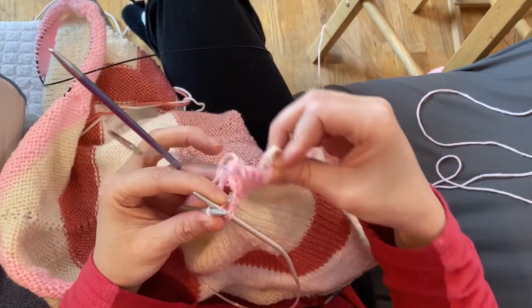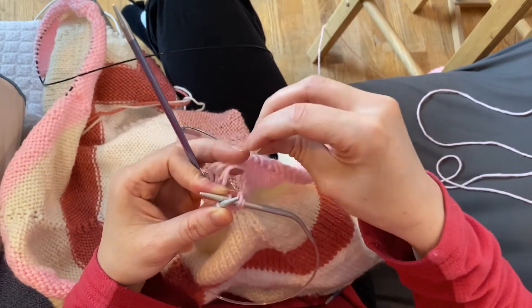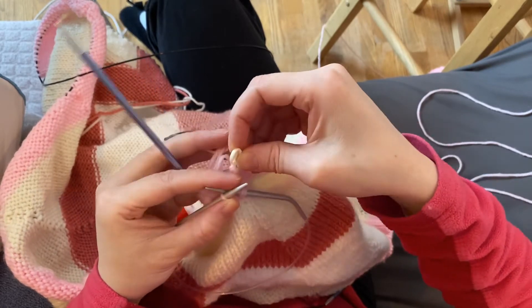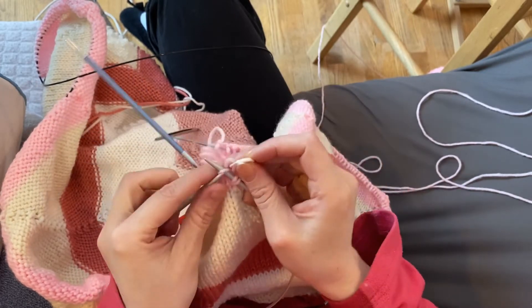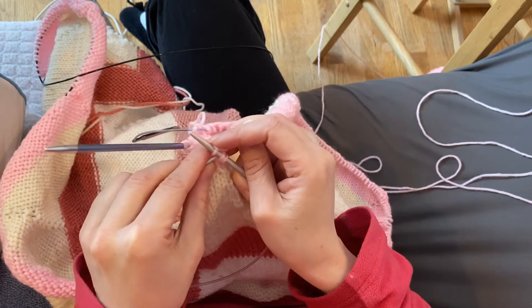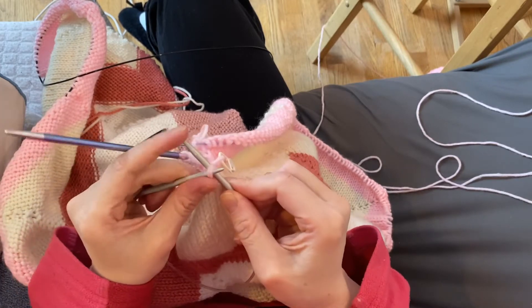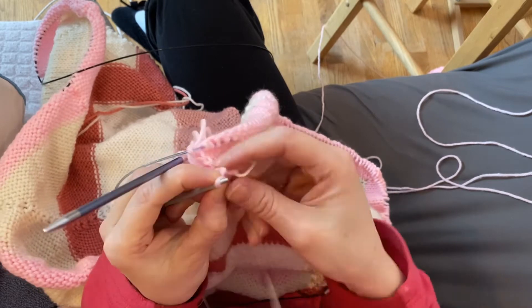You could use a crochet hook, or I like to just use this stitch marker — I find it just helps me work the thread a little bit easier. My decrease involves knitting this last stitch and passing these two stitches over, which is, as I said, a little fiddly but it's doable.